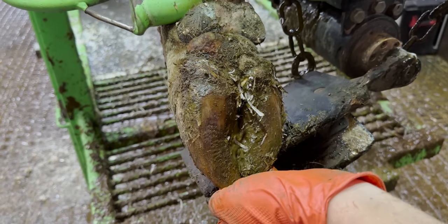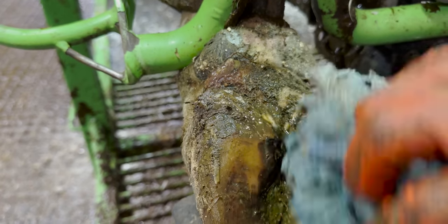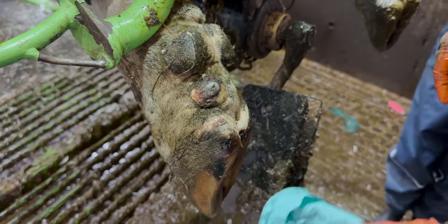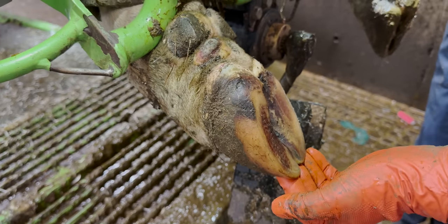I said in the intro that this cow has more going on with her hoof than I could ever have predicted, and that is exactly correct because we're all just about to find out. She has multiple, multiple problems with this foot. And actually it's not just the back left foot she has a problem with.